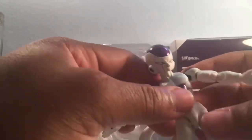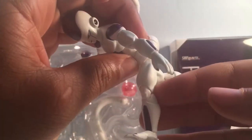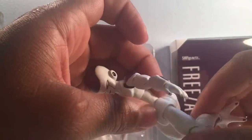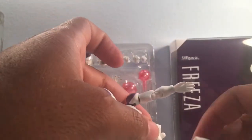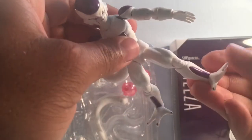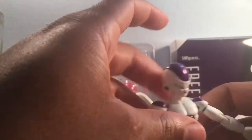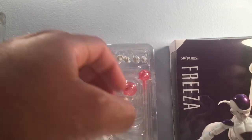For the leg, it can be pushed outwards a little bit, pushed backwards, and pushed forwards — you can get some good kicks. Push the knee back — you can get that much out of the knee joint, not bad, gets the job done. You do have some thigh swivel. Pushing the foot out — you can push it inwards and outwards about that much, so you can get them into those flying poses. Let's take a look at some of the accessories he comes with.